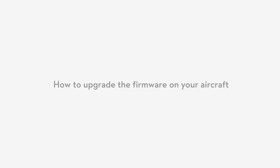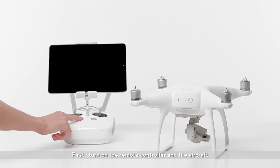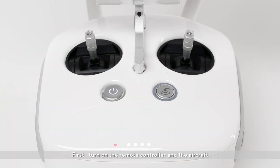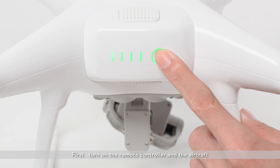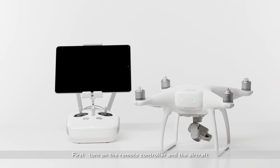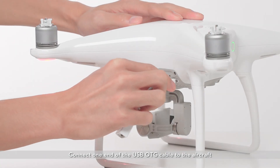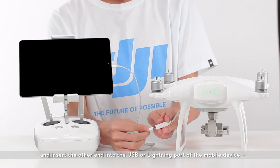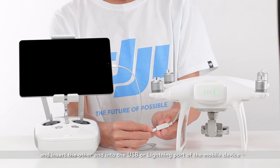How to upgrade the firmware on your aircraft. The first way to upgrade is with the DJI GO app. First, turn on the remote controller and the aircraft. Connect one end of the USB OTG cable to the aircraft and insert the other end into the USB or lightning port of your mobile device. Launch the DJI GO app and connect to the aircraft.